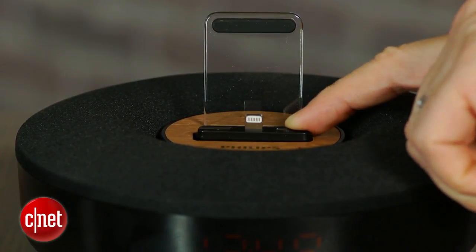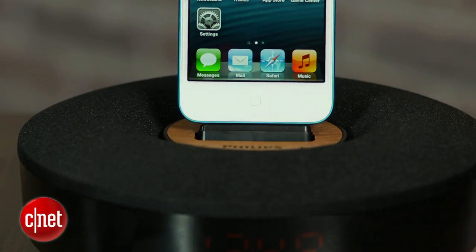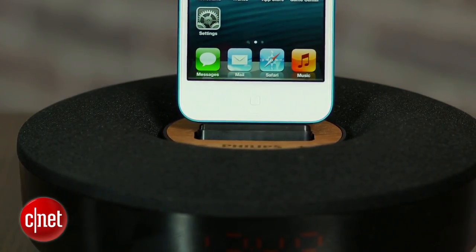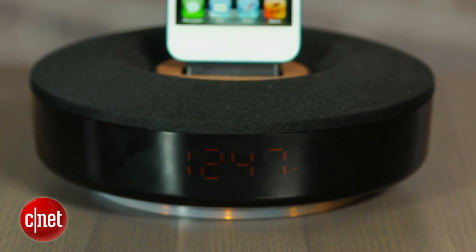However, this dock does not fit any sort of iPad. It's obviously very small and compact. It has a built-in clock, which is nice. However, there's no alarm — though you can use your iPhone's alarm, so that's not a huge deal.